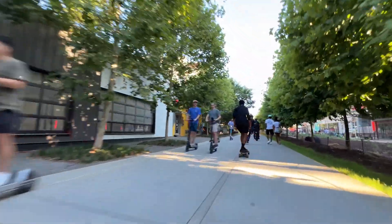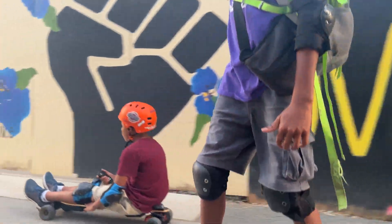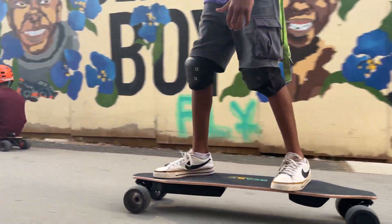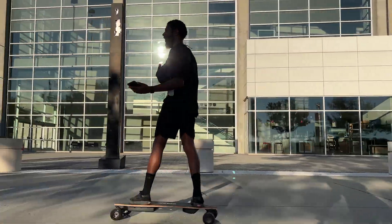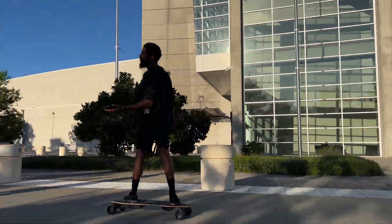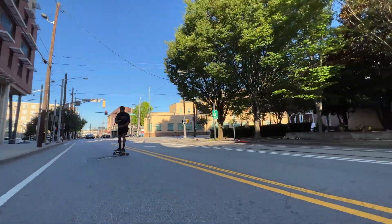One of the other things I found pretty interesting about this board was the range. We rode this board on multiple days in group rides, riding it aggressively, and the battery was doing relatively well — really what I expected for a board at this particular price point given the watt-hours it actually has.